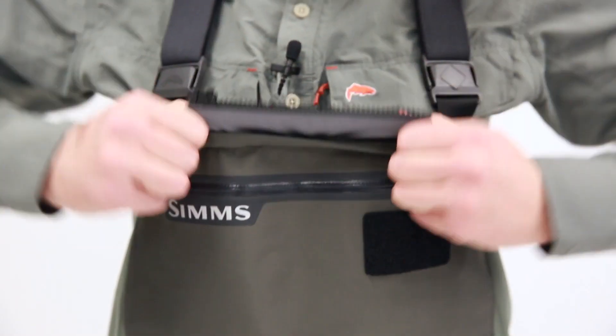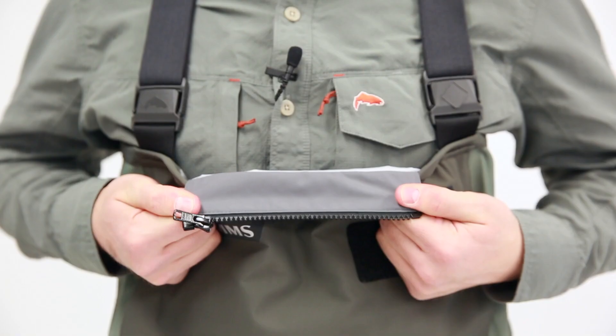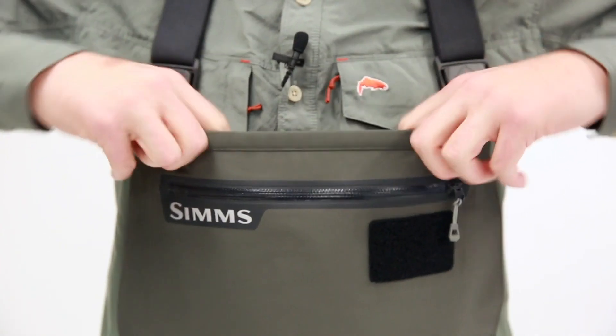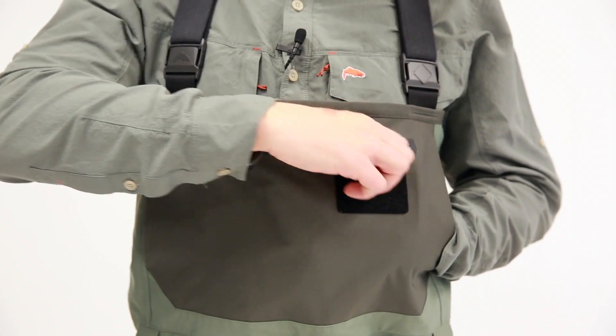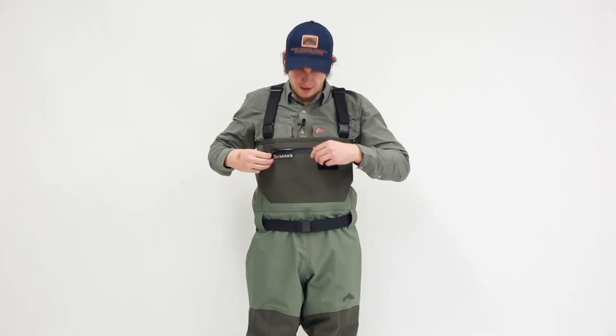Up here we also have the ability to attach a waterproof wader pouch or our tippet tender pouch that's zippered, so it is removable. We have a fleece-lined hand warmer pocket to keep your hands warm on the water — this is a full pass-through pocket. We also have a zippered pocket for lots of storage: fly boxes, tippet, whatever other accessories you want to carry, and for quick drying of flies or easy storage we have this loop fly patch.